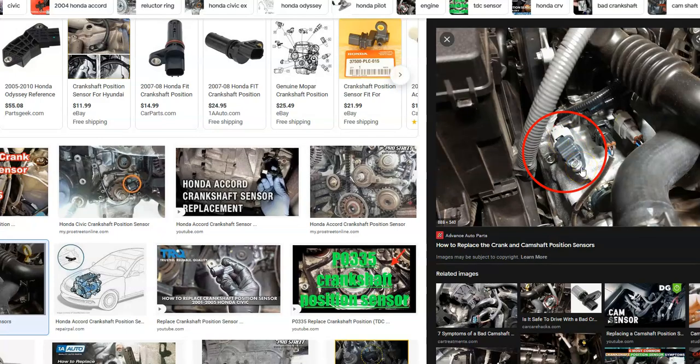Also check for any blown fuses. There's commonly a fuse box in the engine compartment bay, and there might be a blown fuse in there. It could also be inside the vehicle up underneath the dash. If a fuse keeps blowing, that tells you there's a problem in the wiring or possibly inside the crankshaft position sensor itself. That covers the basic things to check for.